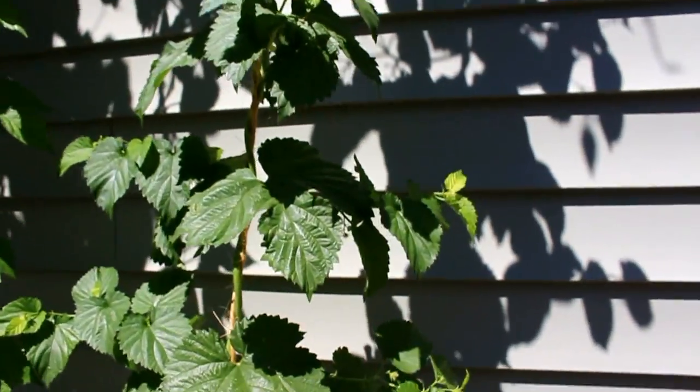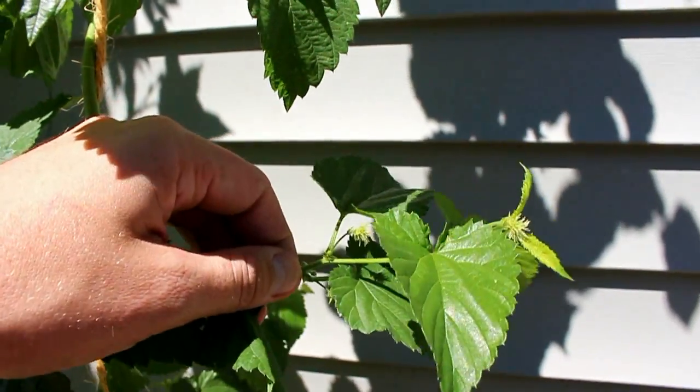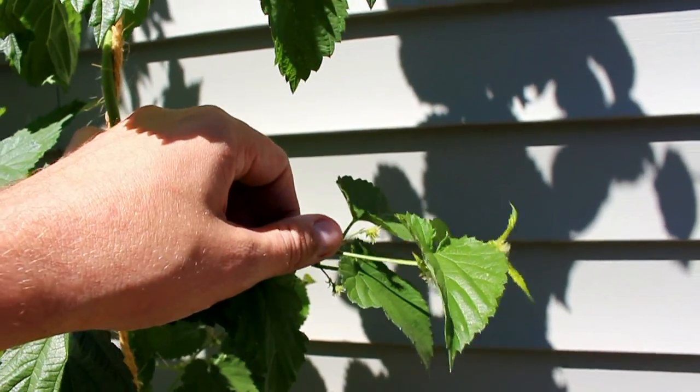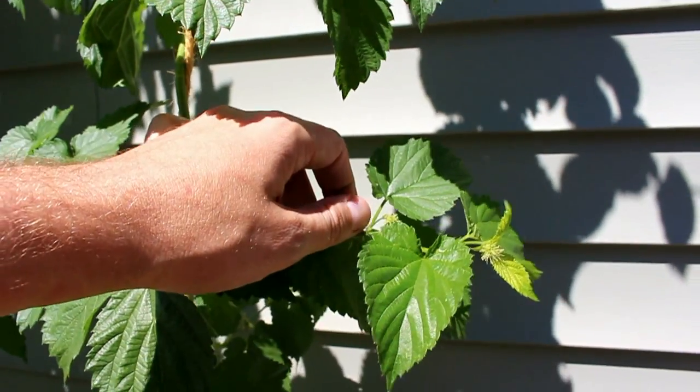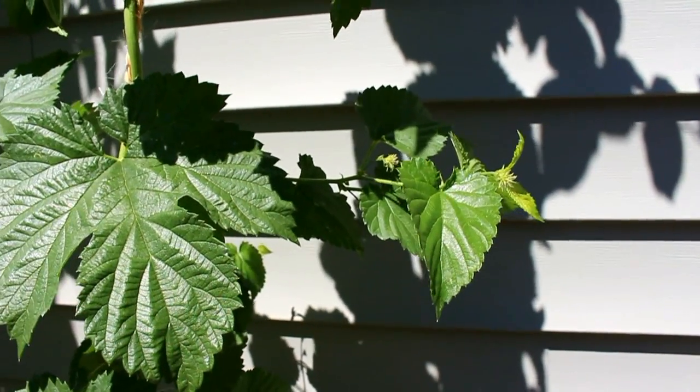As you can see here, the Golding hasn't quite come along as much as the Centennial — we've got these tiny little guys on here, but they'll start to develop out. The Centennial has been my champ. That thing's just exploded with growth, and I'm going to be really happy at the end when I get all that hop flower to harvest.